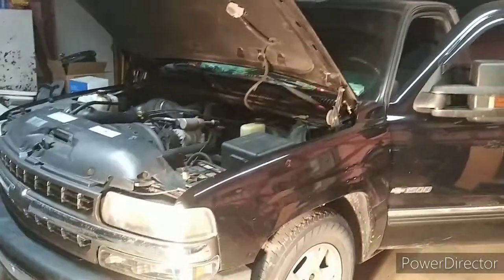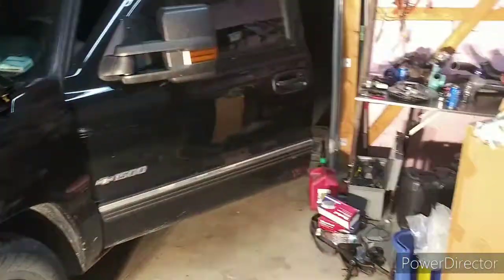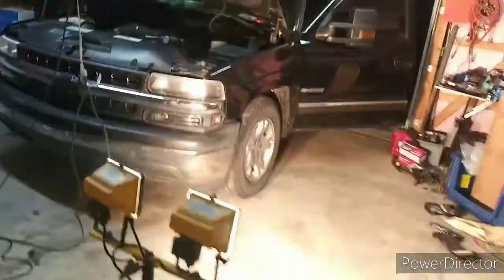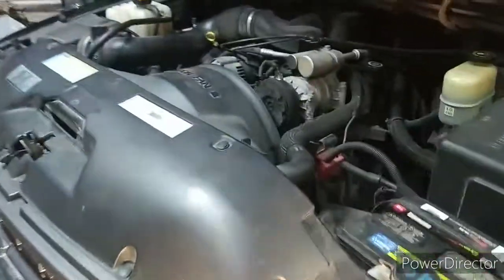Welcome back to another clip of this video. As you can see, got the new door handle put in. I still haven't put the door skin stuff on yet, but I just wanted to give you guys a little look here at the 2000 Chevy Silverado. This ain't going to be an in-depth video or nothing, just a quick little while I'm showing you guys some other stuff around.